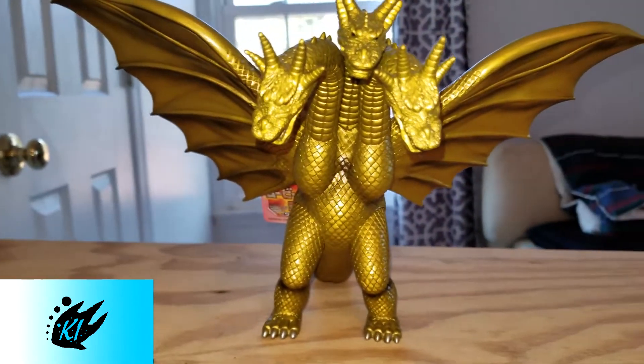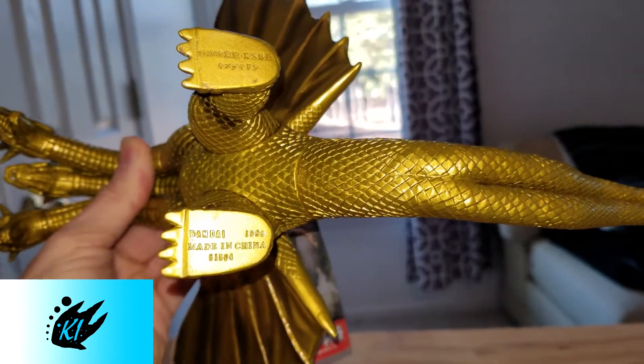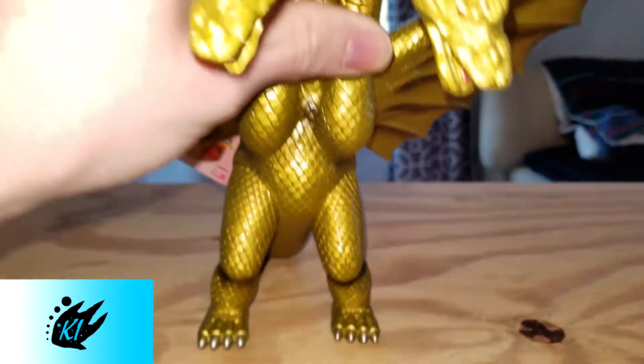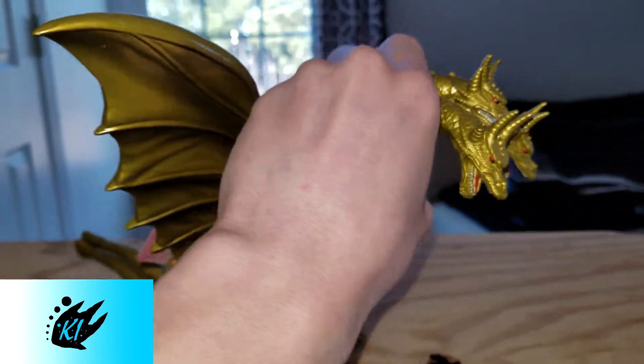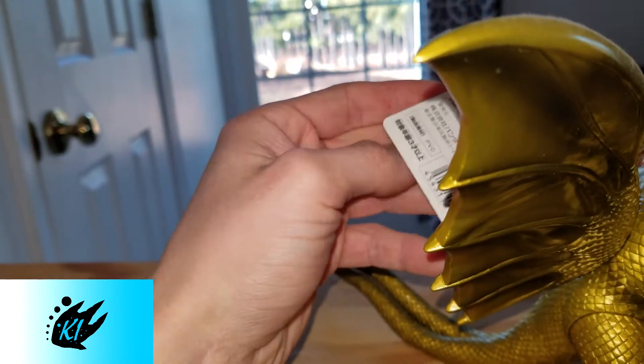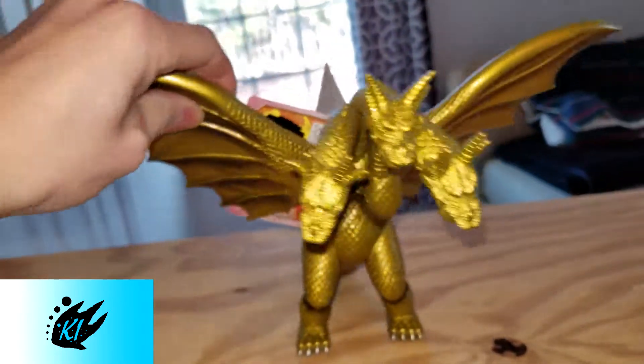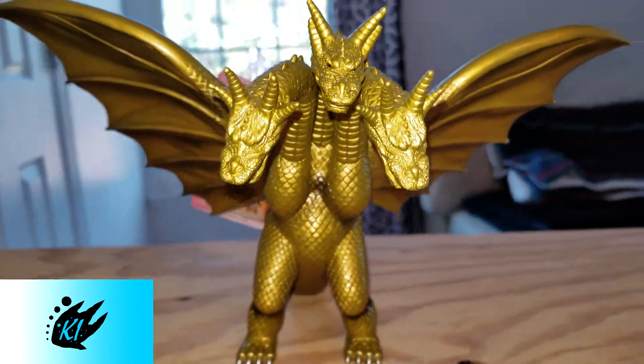This is the Heisei King Ghidorah from the 90s. You can see the original sculpt is 1998 on his foot, but this is the 2005 repainted version which is a lot more vibrant, and as it says on the tag, 2005, right there.